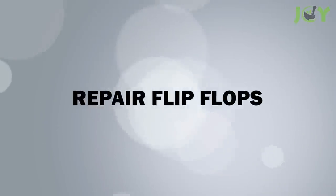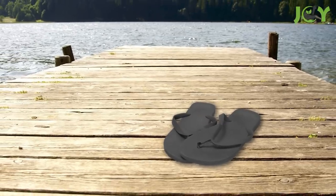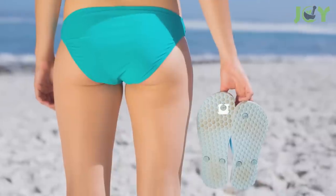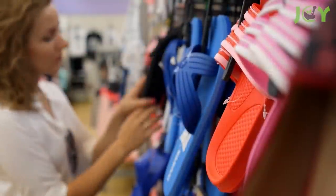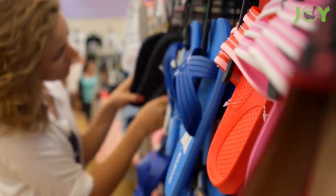Number 7: Repair flip-flops. Don't let a broken pair of flip-flops ruin your day. This easy fix can help you keep on walking until you can replace them. Simply push the toe part back through the bottom and use a bread clip to secure it in place. It will hold your flip-flops together and buy you some time until you can find a new pair.